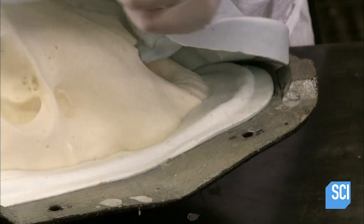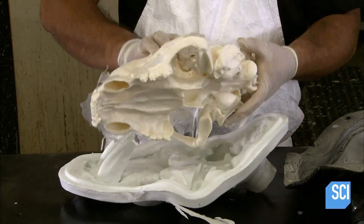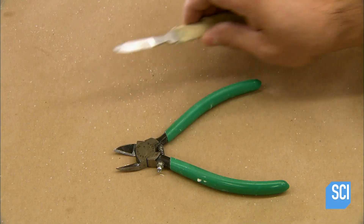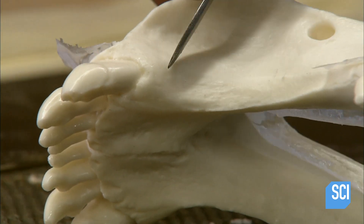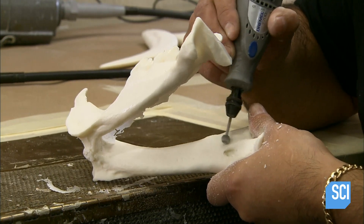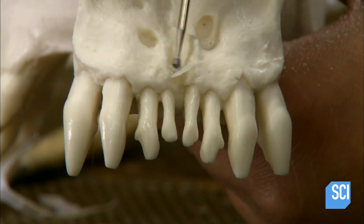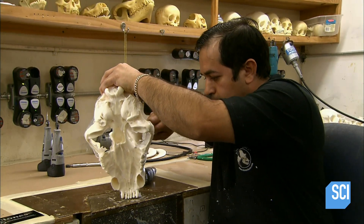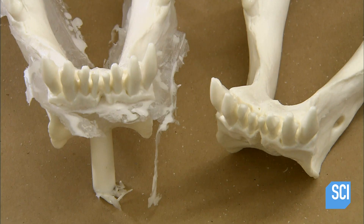After the resin has solidified, he removes a replica skull from the mold. The specially formulated resin has the look and texture of bone. The craftsman scrapes away the ragged bits — this part is the jaw. Using a special grinding tool, he cleans up the surface and does contour work. With a sharper tool, he better defines the area around the teeth, then grinds the rough bits away from the cheekbone.